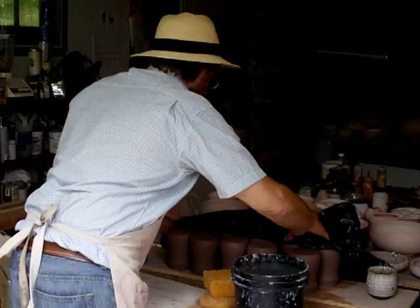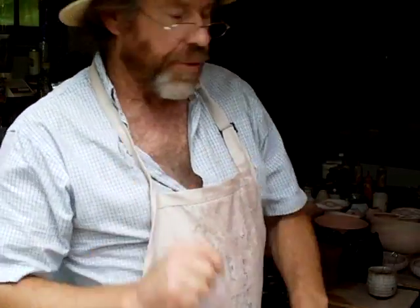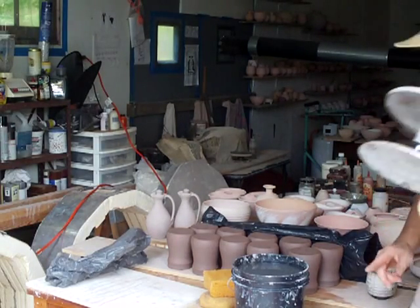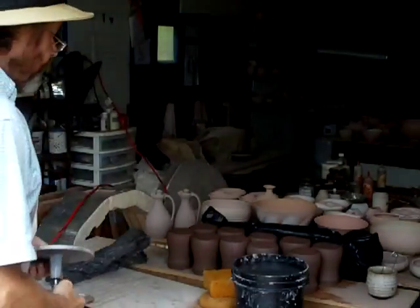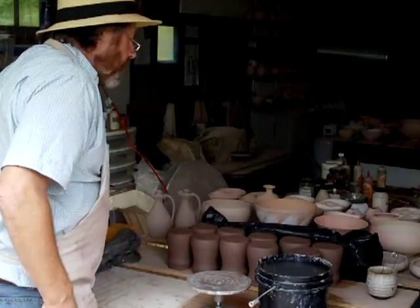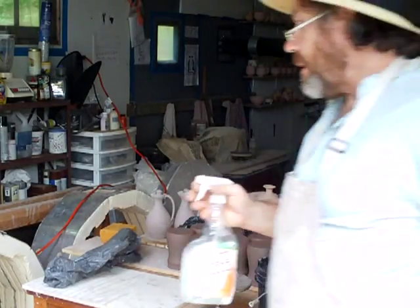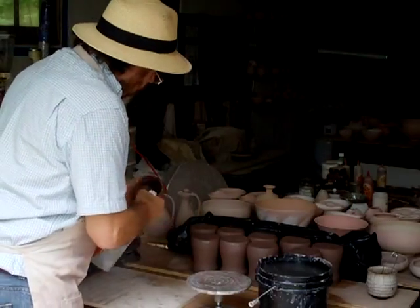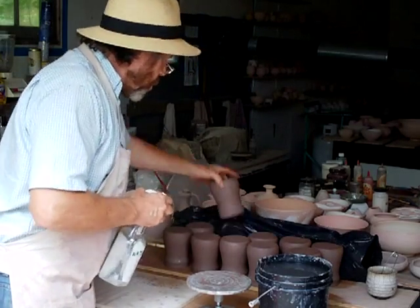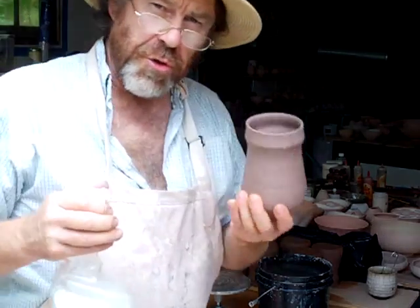My tankards are here now. I should have a banding wheel for putting on the handle.